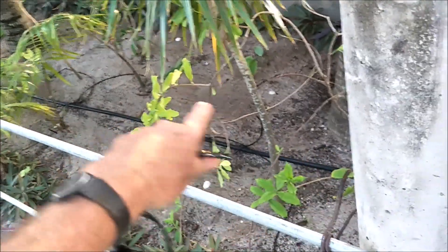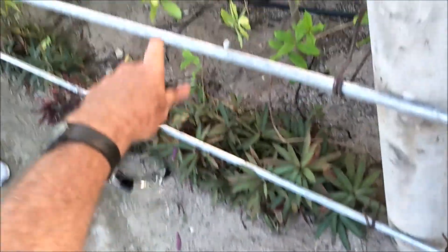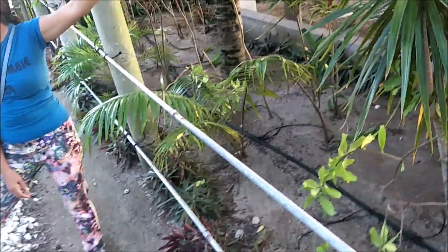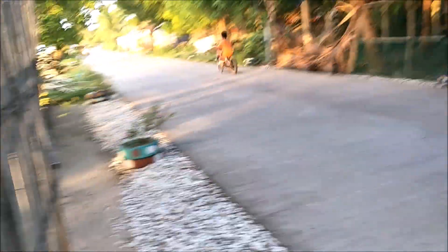We're trying to fill this area up because during the dry season the sand is super dry, but if we have it full of plants it'll hold the moisture in and hopefully help our plants, because they always struggle. Everybody thinks this is a racetrack sometimes.